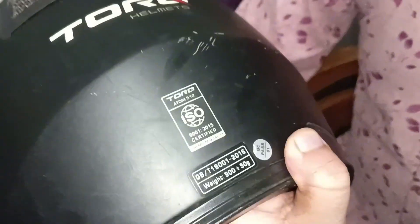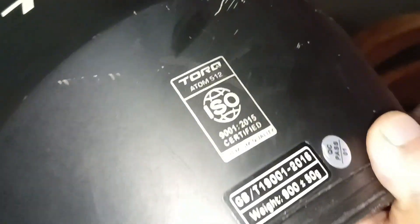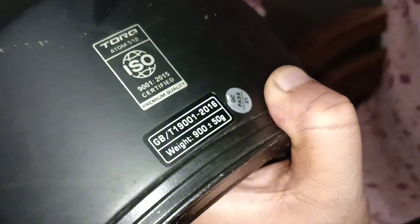This is an ISO certified helmet. It weighs around 900 grams, plus or minus 45 grams. This helmet has passed QC.